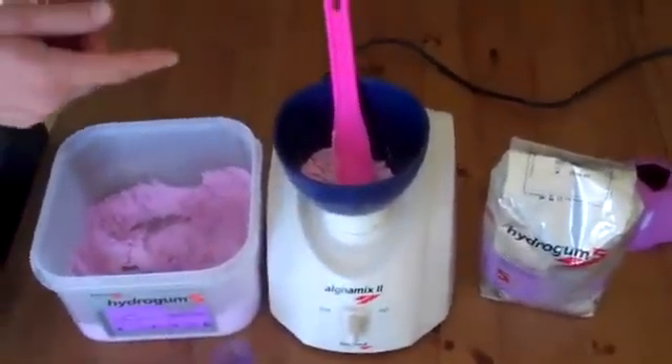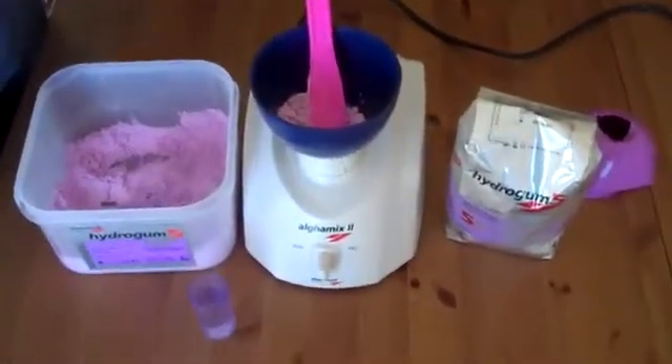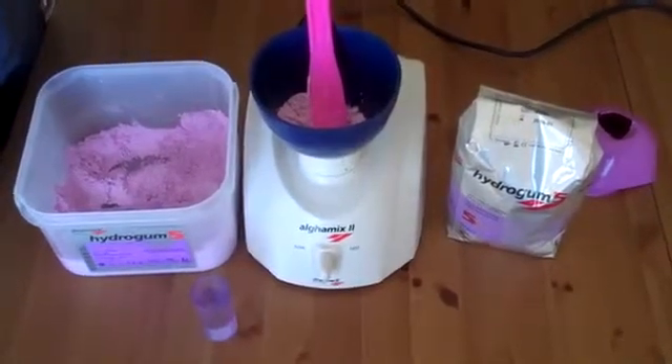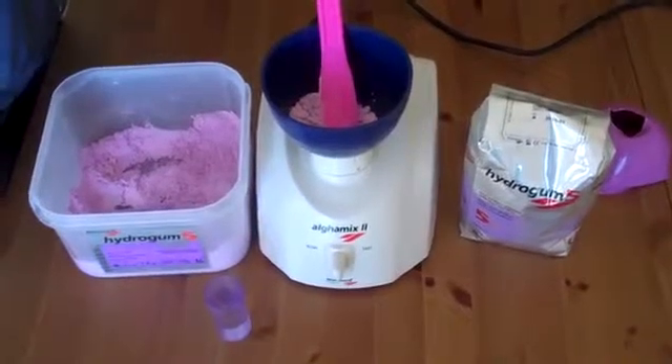Today I wanted to introduce you to a little machine for mixing alginate. As we know, if you get the impression wrong, then everything else is not worth doing. So we really know how important it is to get the impression right.